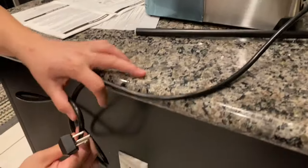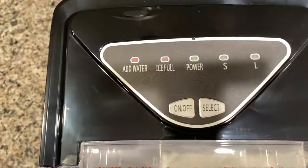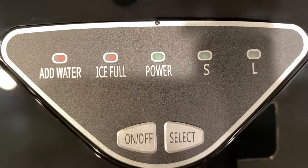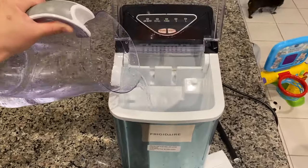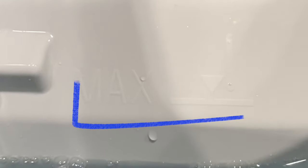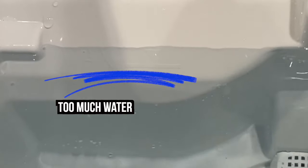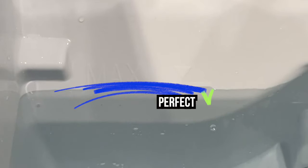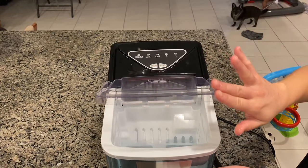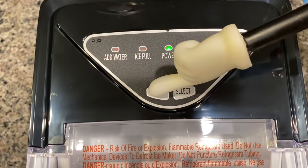First, plug it in and you'll notice the green power indicator light will blink. Open the cover and remove the ice basket. Pour water in, and be sure not to go above the max water level marked on the unit. If you accidentally go above the max level, take out some water — otherwise it will flood the ice basket once you put it back inside. Replace the ice basket and close the cover.